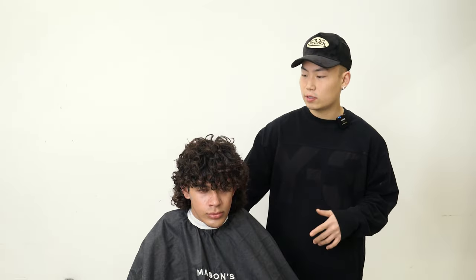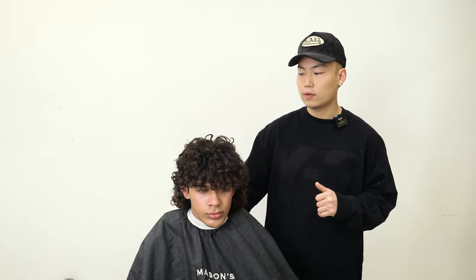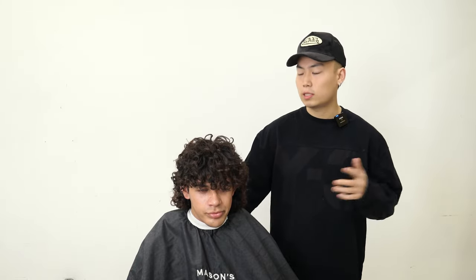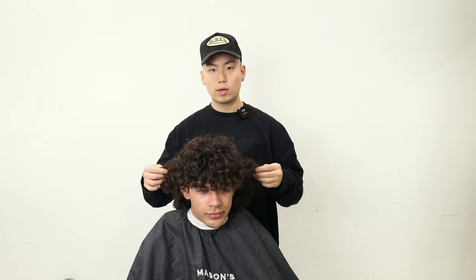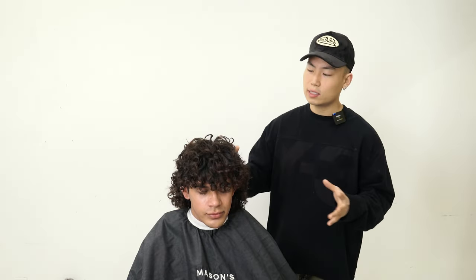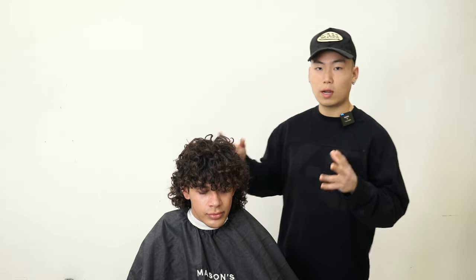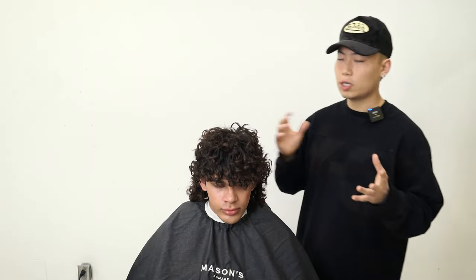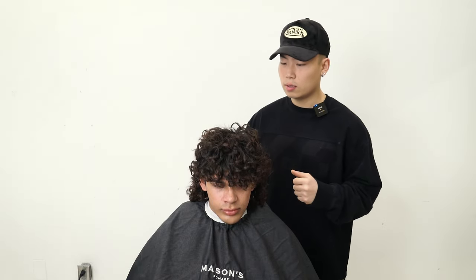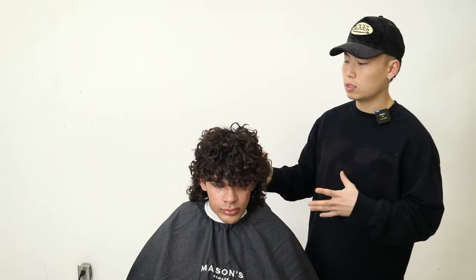I'm going to be laying down the foundation first using scissor work, leading into clipper work to finish off the canvas. You guys are going to be able to see my process of how I come from this look of super overgrown curls into a nice tamed-down look where the curls are sitting and the curly mullet is more enhanced with a little tape on the sides. I'm going to be showing you guys a little bit of styling tips at the end as well, so feel free to stay around until the end. Let's go ahead and get started.